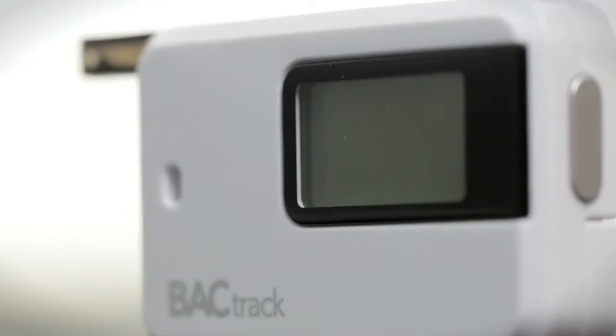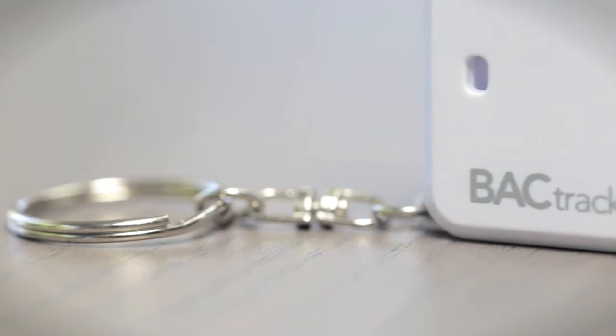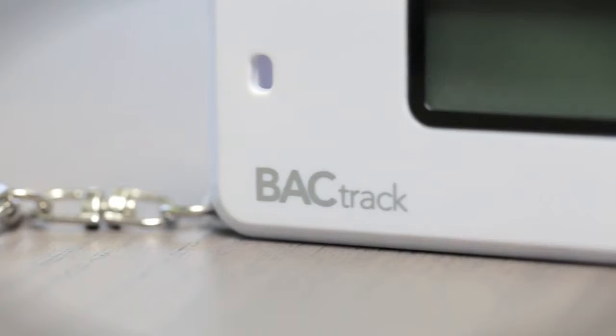Powered by Backtrack's advanced MicroCheck sensor technology, the Go delivers reliable and accurate BAC results you can trust at the touch of a button.